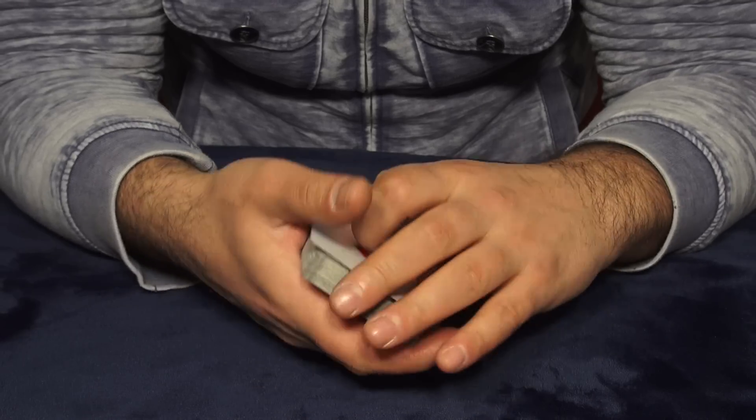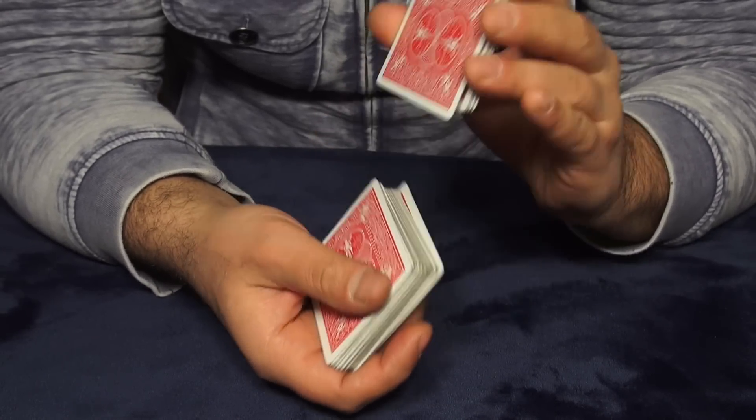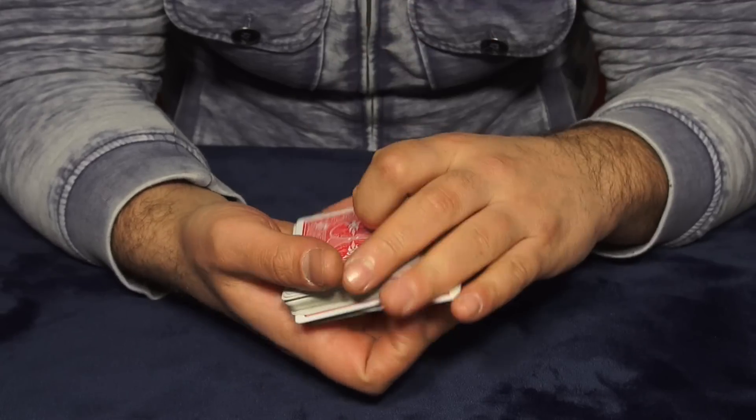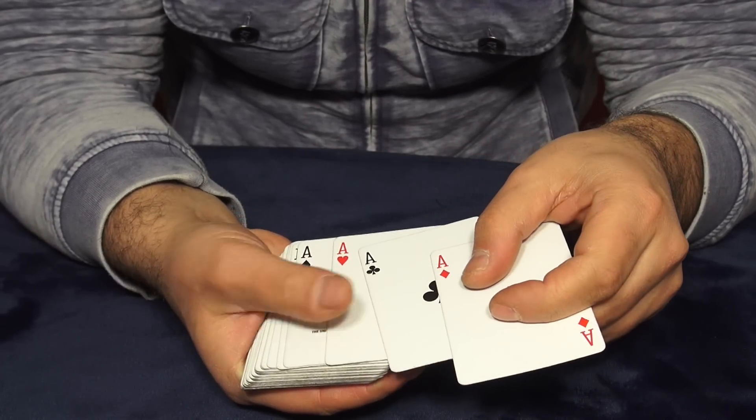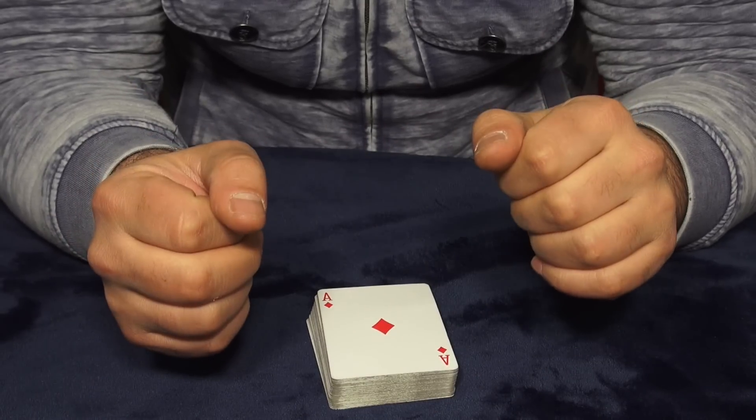But if you practice at full speed mode, it looks like this. We still have the aces right here. Alright, you gotta practice it!